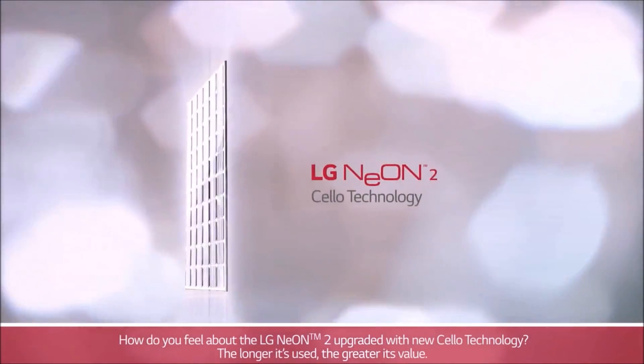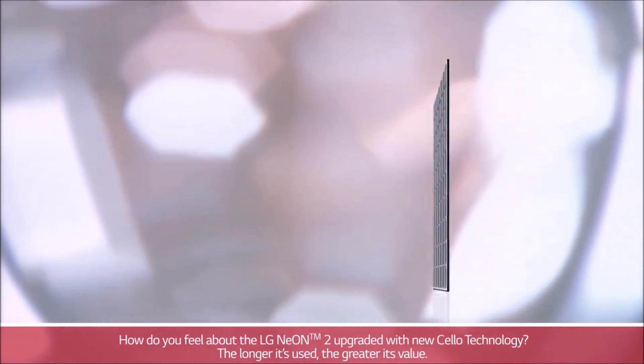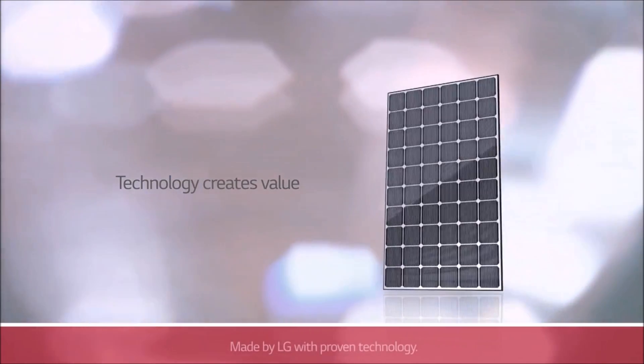How do you feel about the LG Neon 2 upgraded with new Cello technology? The longer it's used, the greater its value.